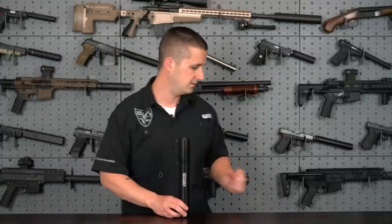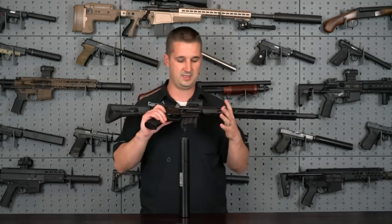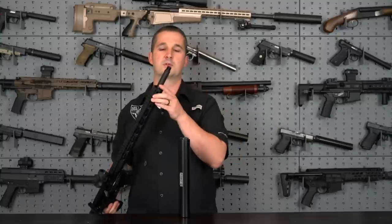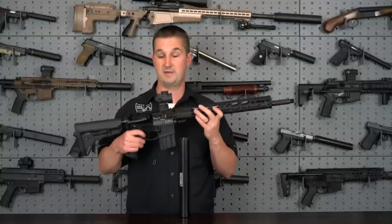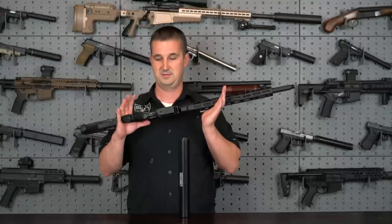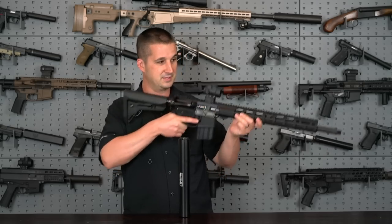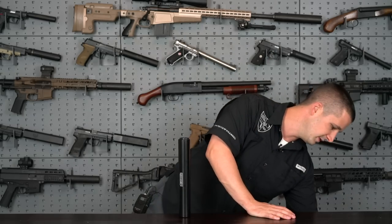As for today's host gun, Ruger contacted me and they want me to do a review on their 450 Bushmaster — so that is our host gun. It has the same thread pitch; I've already test fit it but have not fired it yet. So what we're about to experience on the range is genuine. I'm going through it with you guys. I'm going to have to roughly sight it in and then we'll be good to go.